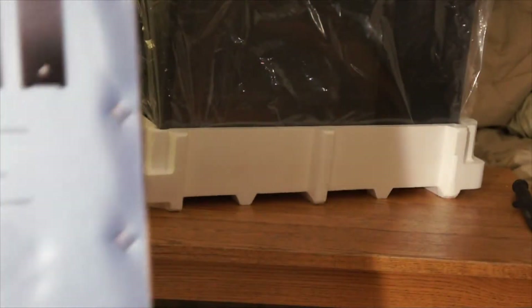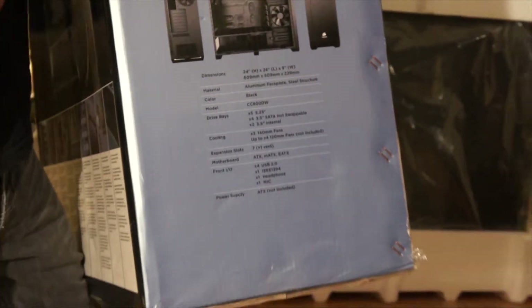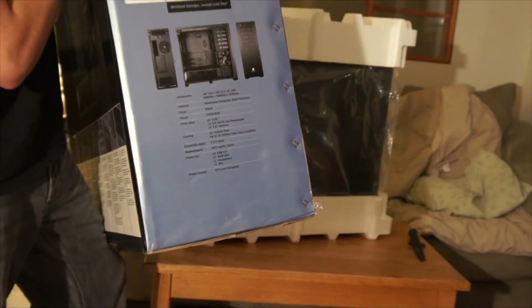There's also something about a built-in removable dust filter for the PSU. And that's basically everything on that side. We have some dimensions on this side. It's made of aluminum with a steel structure.